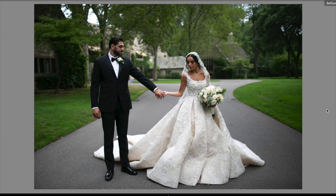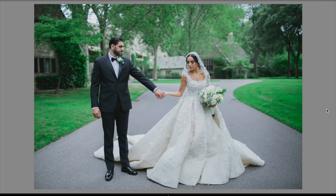Hey guys, in today's video I'm going to show you guys how to get the wedding preset look for free. All it's going to require is just a little bit of work in Lightroom. It's not that hard, trust me. I'm going to show you exactly how I do it, so let's get started.